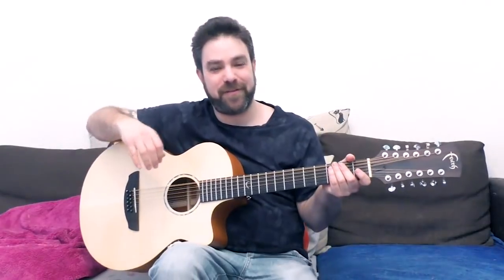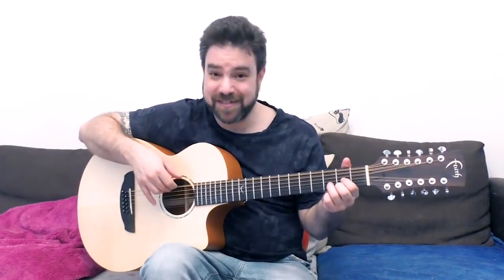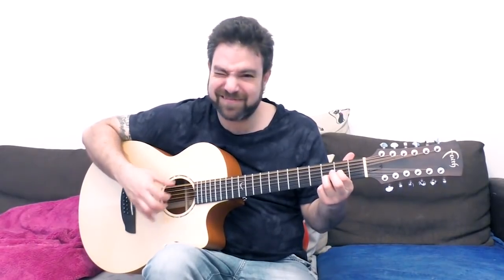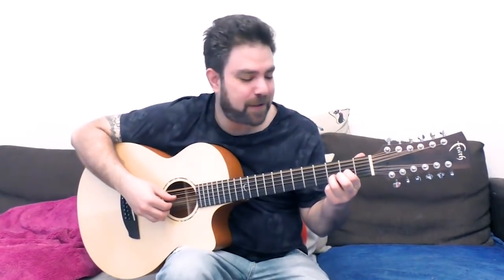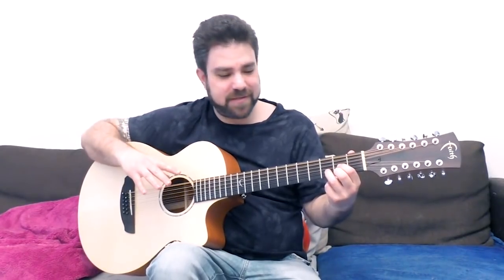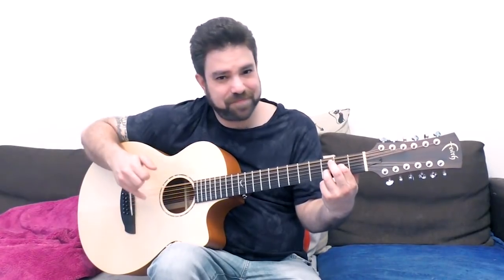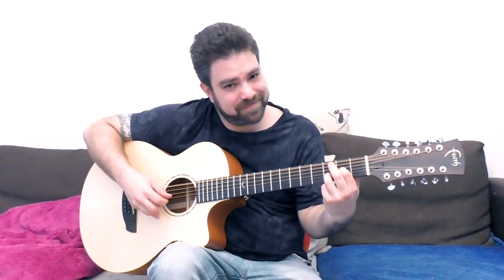In this video we're gonna start exploring with drop D. Tune the 6th and the 12th string down to D, so you have a low D bass note. And what we're gonna do is start exploring. Before we even start, I want you to open the first string. You get that add 9 sound.